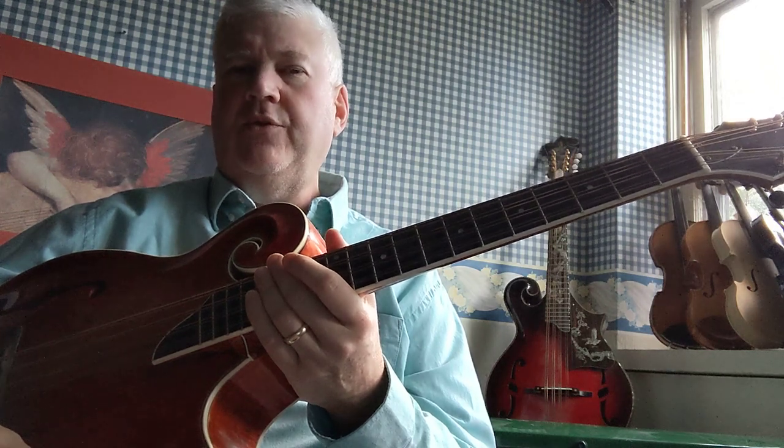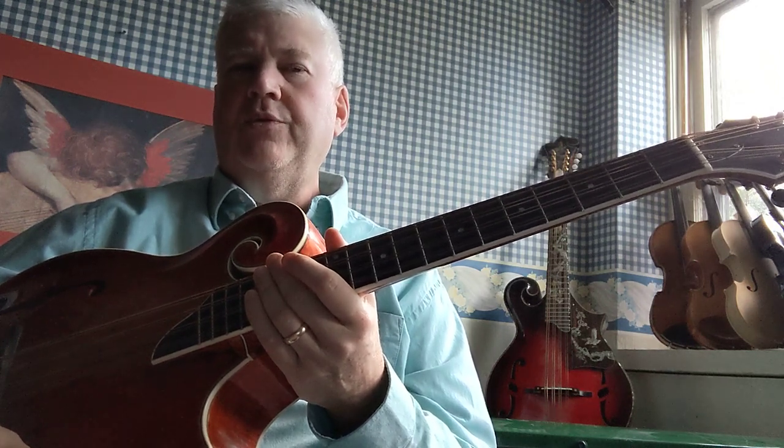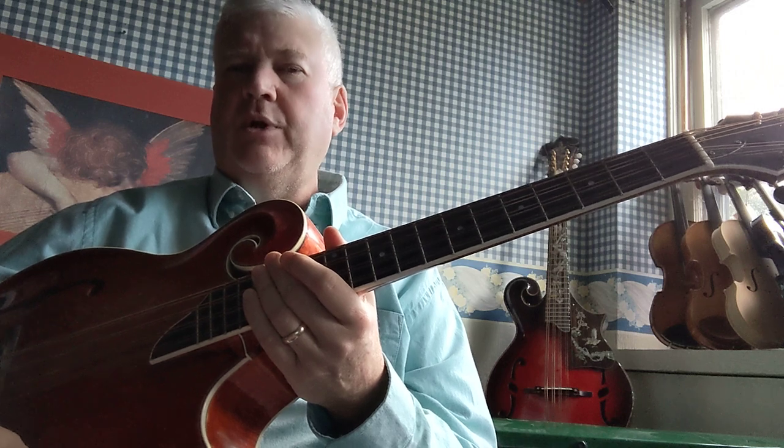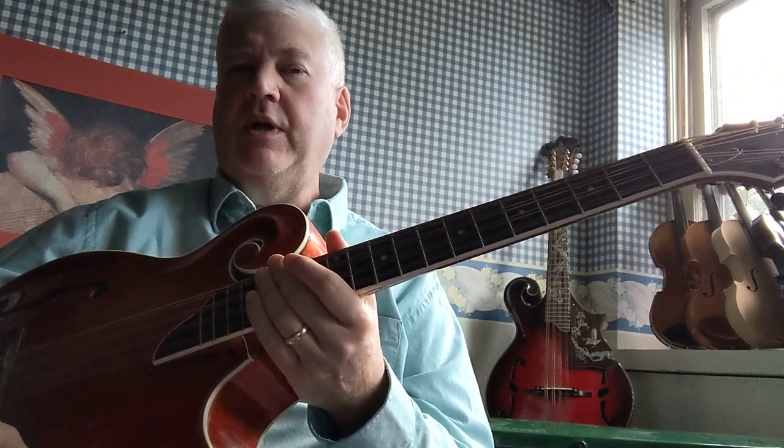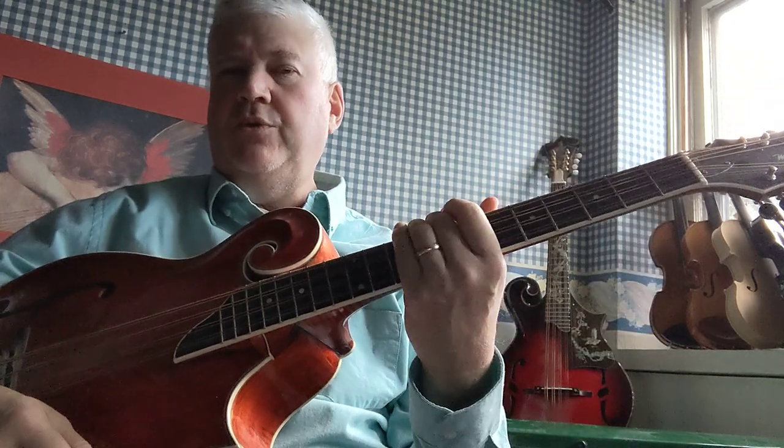Obviously you're not going to be able to reach your seventh fret on your instrument with your fourth finger if you keep your hand in the same position, so we're not going to try to reach the seventh fret today. We are however going to use the fourth finger, so the four finger exercises I'm about to show you are applicable.